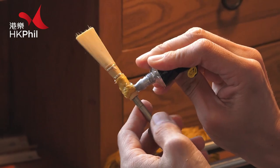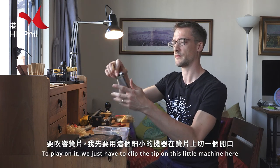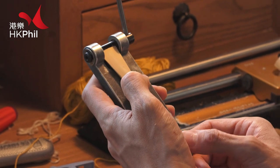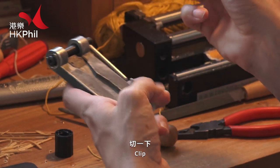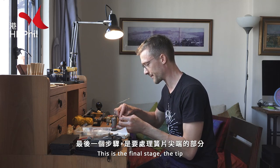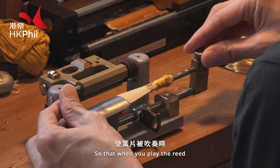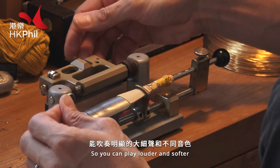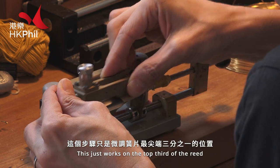It's a bit messy, but there we go. And then there we have it — a finished reed. To play on it, we just have to clip the tip on this little machine here, so bang on the right length: 35 millimetres. Clip. So this is the final stage — the tip. This does the very tip of the reed, and we like to have this thinner so that when you play the reed it vibrates and the sound comes out more easily and with more flexibility, so you can play louder and softer. This just works on the very top third of the reed.